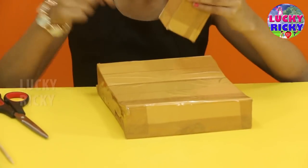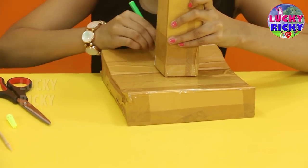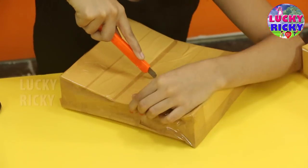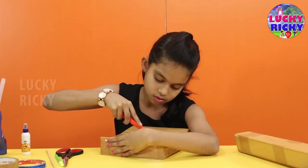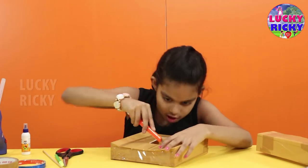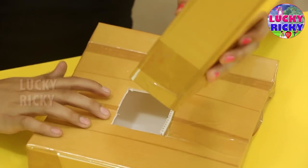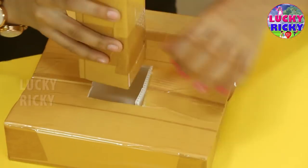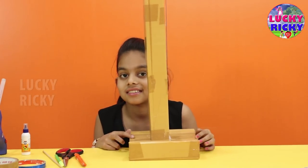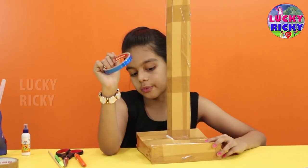Now the base is ready. Let's take the side piece and cut it down. Now let's put this stand into this. That is so good — this is how it looks. Now let's add some decoration tape to make this look prettier.